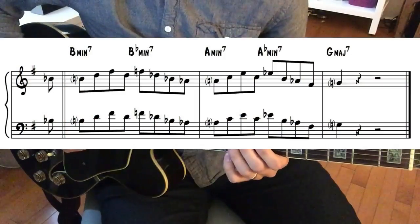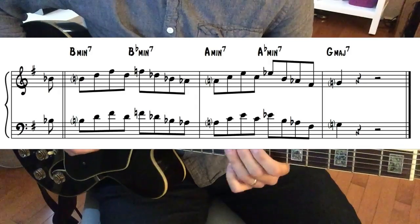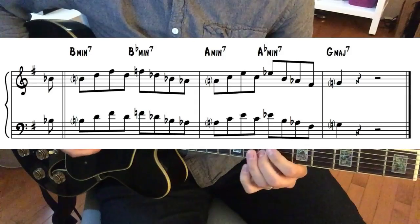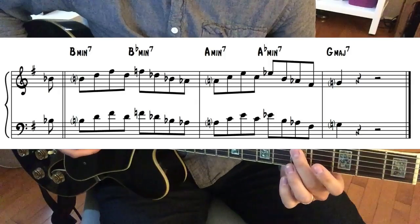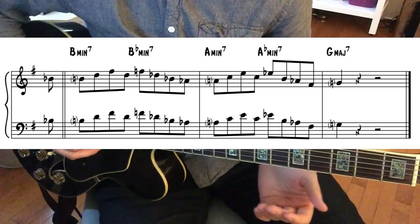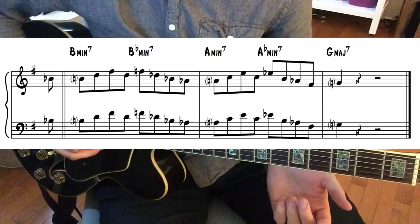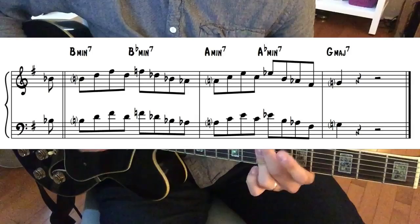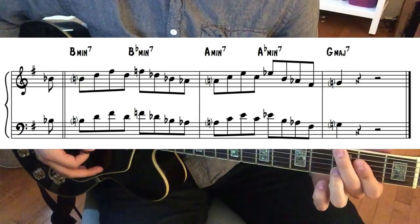Let me play the lick for you. Now, what chord progression do you play this over? As the notation suggests, you can just play a chromatic passage starting from the three chord, B minor seven, and going down to the one chord, G major seven — Ornithology is originally in concert G. So: B minor seven, B flat minor seven, A minor seven, A flat minor seven, G major seven.